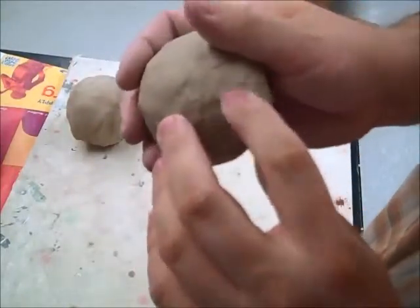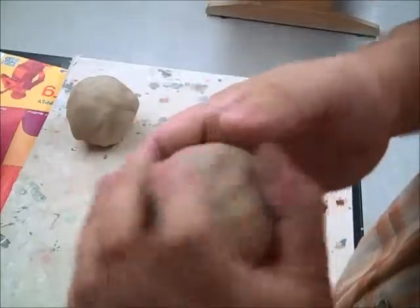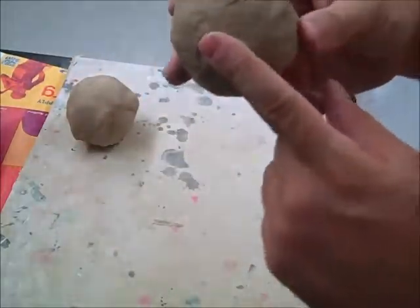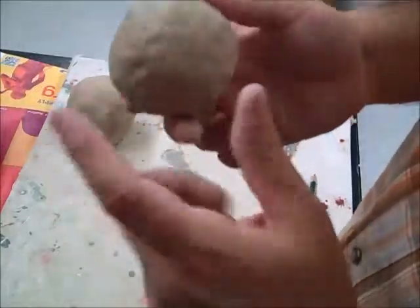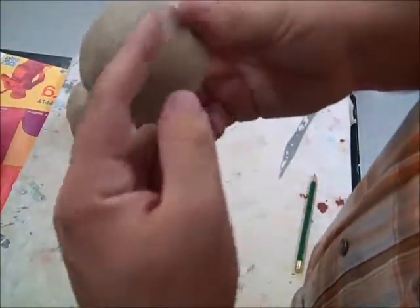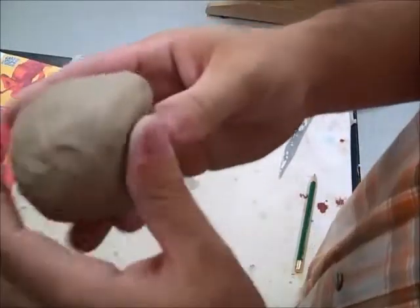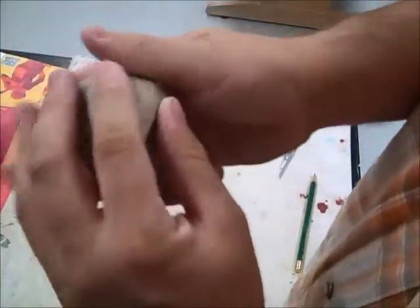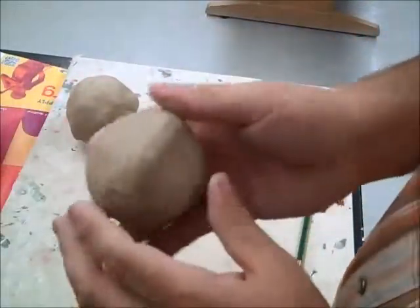For your whistle, go around and smooth everything out. Once the ball is closed, pick somewhere about 90 degrees around from where you closed it and pinch your mouthpiece. When you pinch it out, make sure it has a flat top and there's a mouthpiece right there. It doesn't need to be too big, but don't pinch it too skinny — you want it nice and fat. I'll show you why that matters a little later.